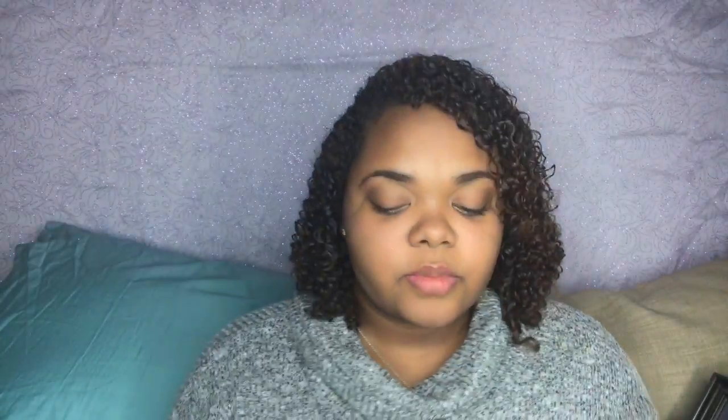After I finish doing my eyebrows, I'm going to immediately start on doing my eye makeup, but first we're going to be using a primer. Today I'm using the Wet and Wild primer and we're going to just put this on our lids, which will help to keep the makeup in place.